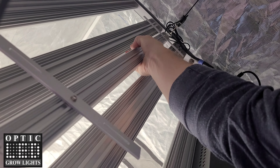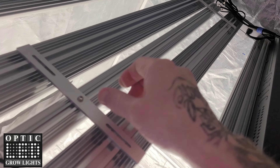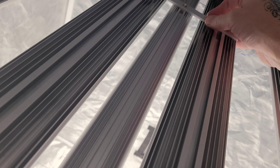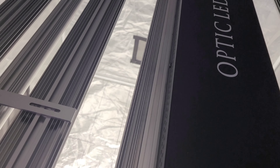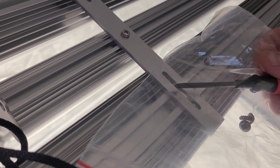We'll go ahead and drop that right into place right here. It is optional — if you want, you can use the screws and permanently secure that down to your light, or you can just let them sit right where you have them set.